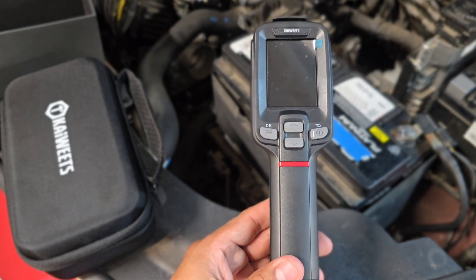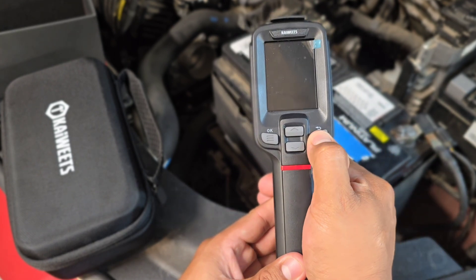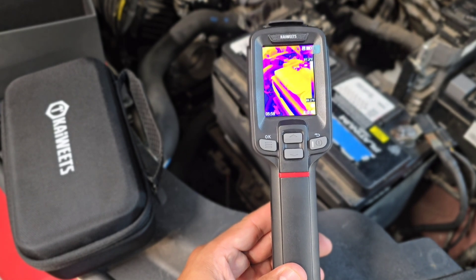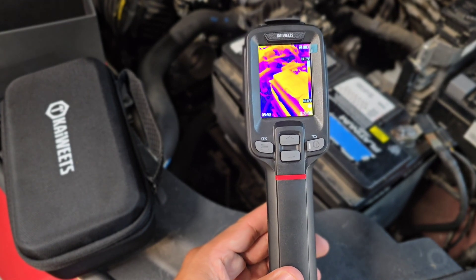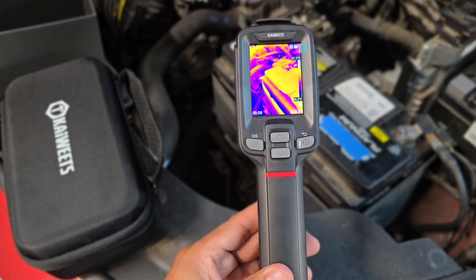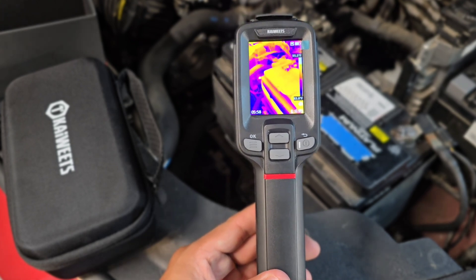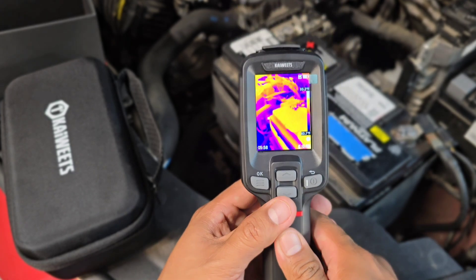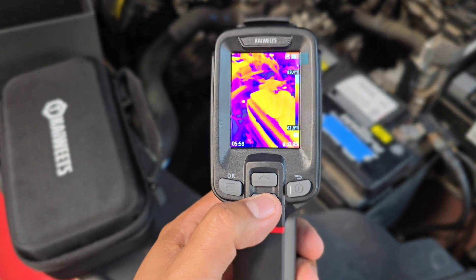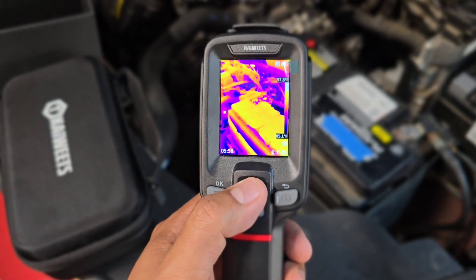A cool thing about this tool is its quick boot-up time. Once you turn it on, it boots up very fast. Other infrared imaging guns might take a while — some take up to 10 seconds to power up — but this one boots up really quickly. We have buttons that will navigate up and down through the settings.